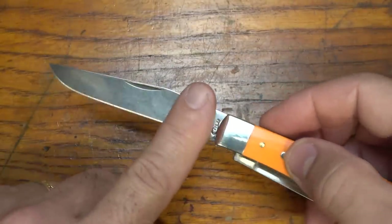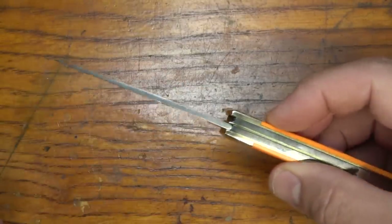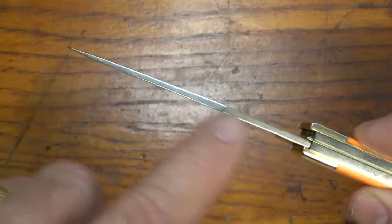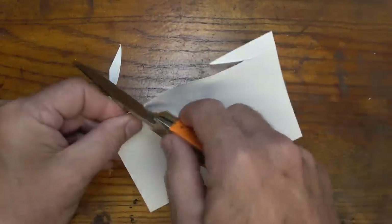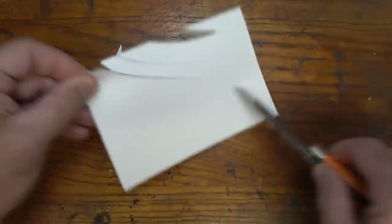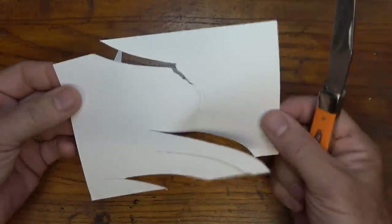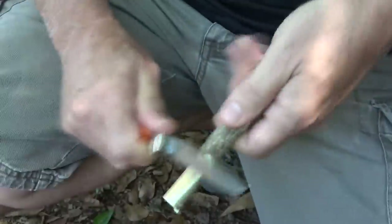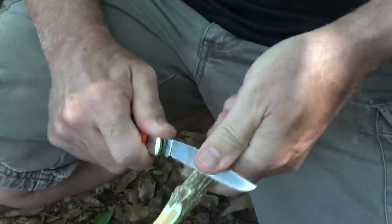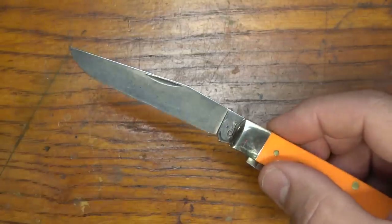Because of that polished mirrored finish, fingerprints show up really easily. But one thing I love about this knife is how thin it is — it's really thin. A lot of times with our tactical knives, it seems like the thicker the better, the harder the steel the better. But this is a very utilitarian knife. It's really easy to slice. It's so thin that it just cuts through things so fast. And that clip point blade has been popular for so long, and there are really good reasons why.